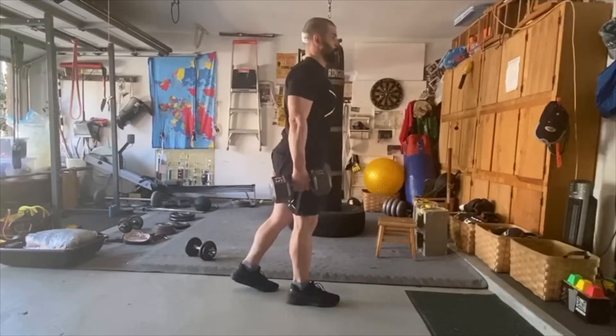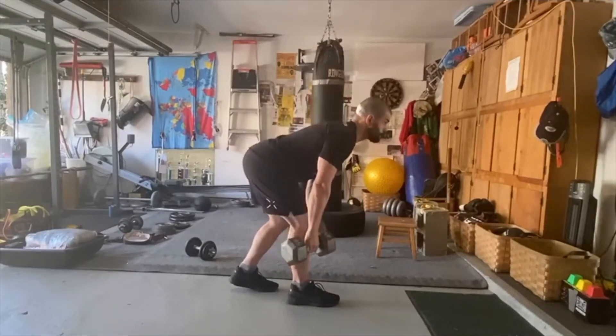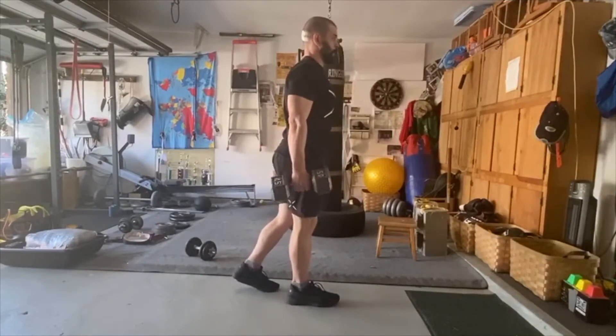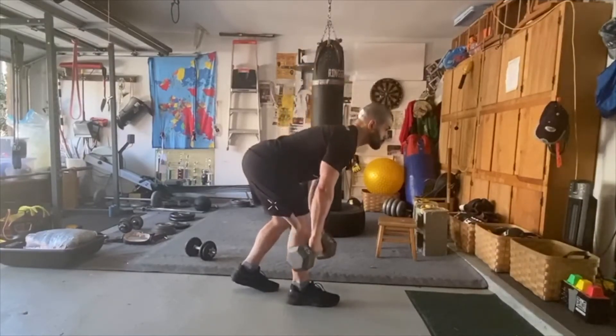I choose to breathe and brace when performing this exercise, or Valsalva. However, the Valsalva will be less pronounced than when I'm doing, say, a one repetition max.